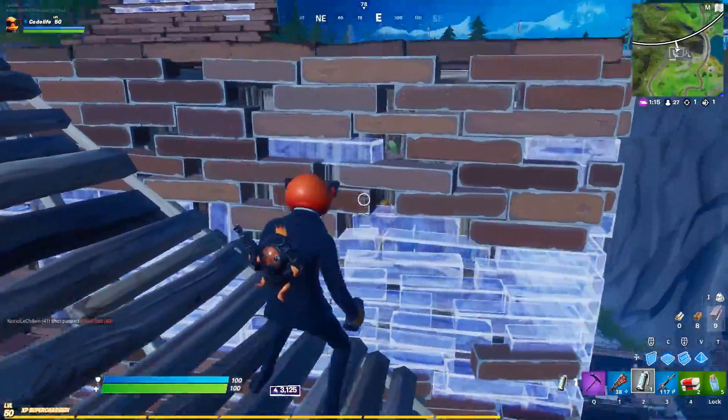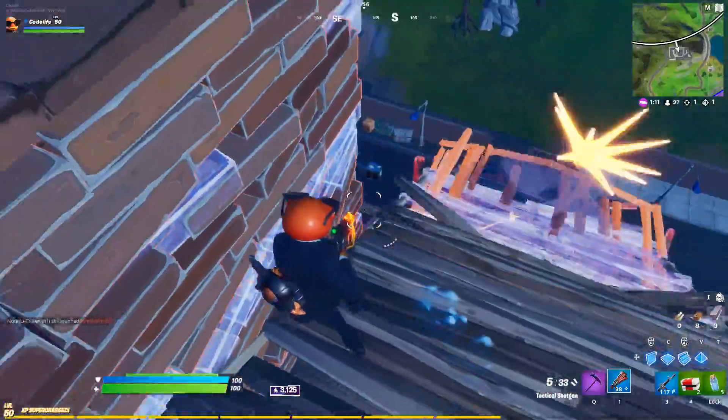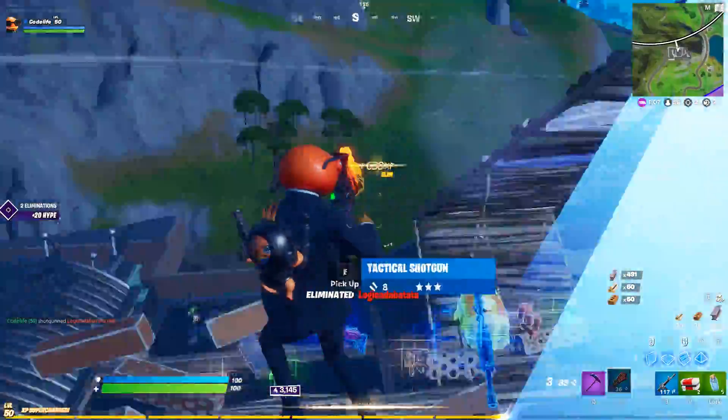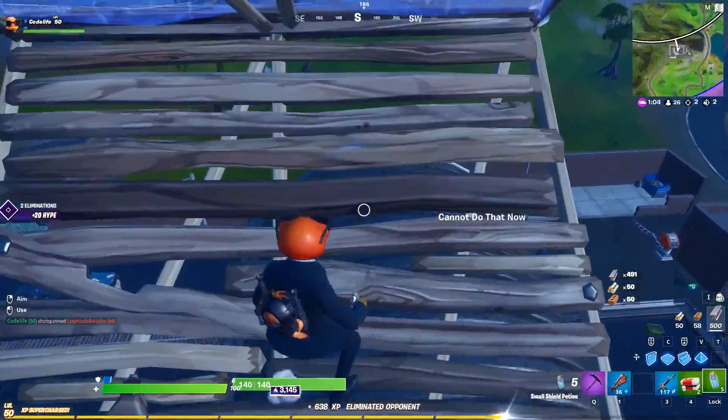Remember as well, Mongrel is like one of the best mouse and keyboard players out there at the minute and he's never tried controller seriously until now, well until last night. Just check out these two clips on screen right now.